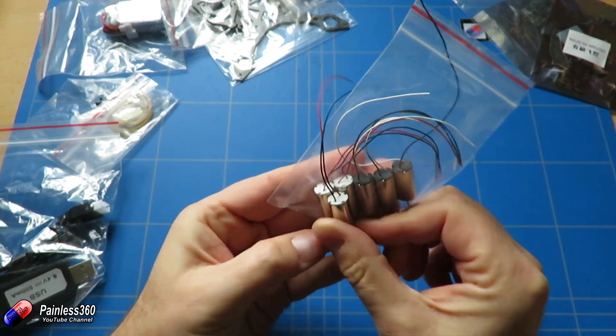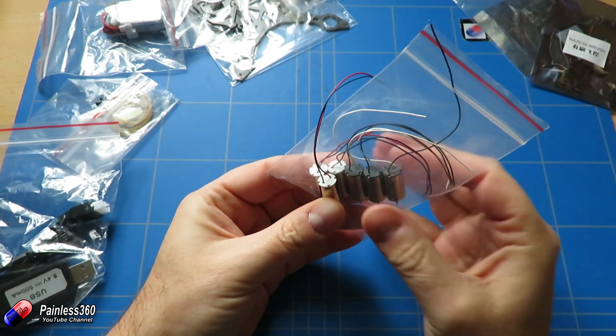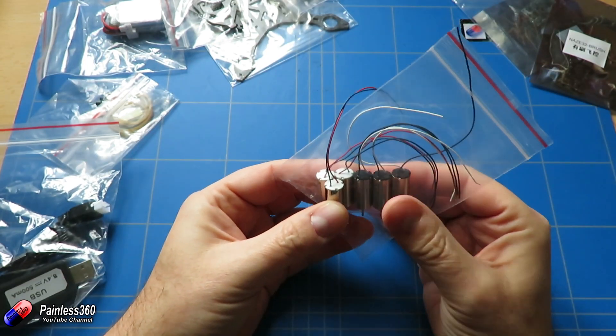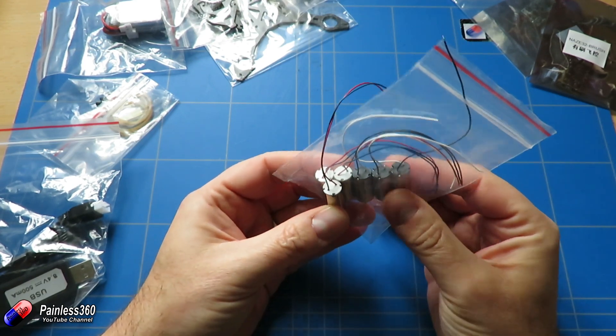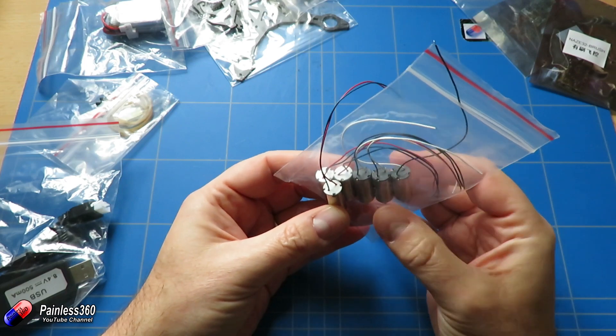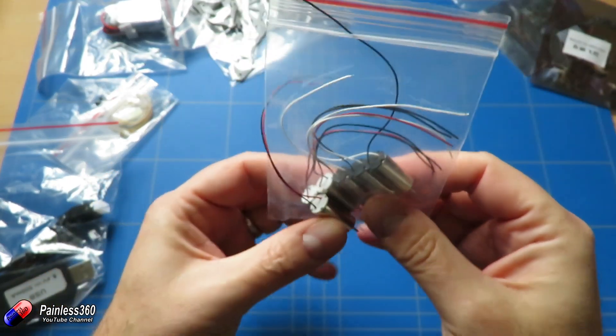In the kit we get three of each - three clockwise and three counterclockwise, which is nice. These things are consumable; they don't last forever. Once you've got enough flights on them the performance is going to start to degrade and you'll end up swapping them out, so having a couple of spares is very handy.